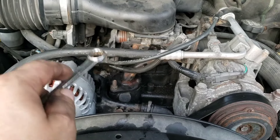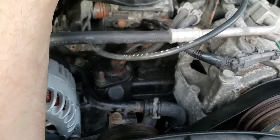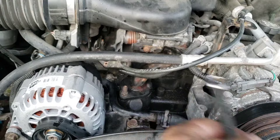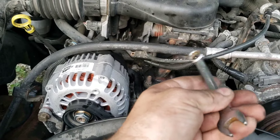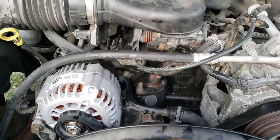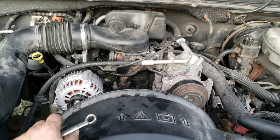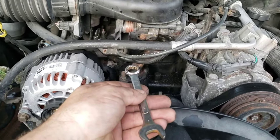Your torque spec on these bolts is 21 foot-pounds. But unless you take this bracket and intake off, you can't really get a torque wrench down in there. It's not one of those things that has to be super precise like head bolts — just use your wrench and get it nice and snug on both of them. You can feel it get tight, and then stop there. As long as you get it good and snug it should be fine.